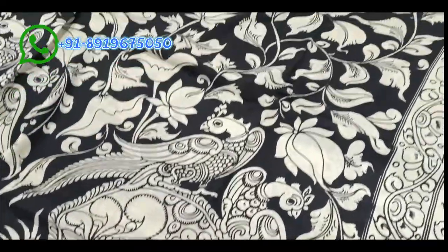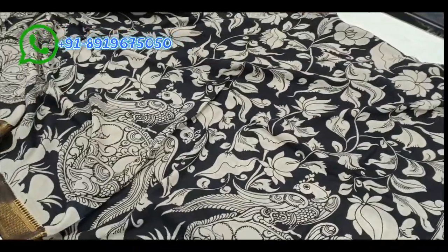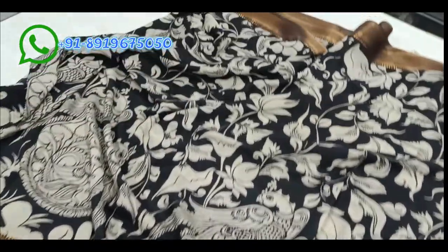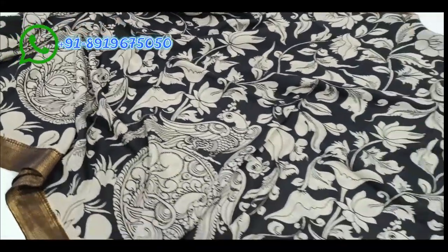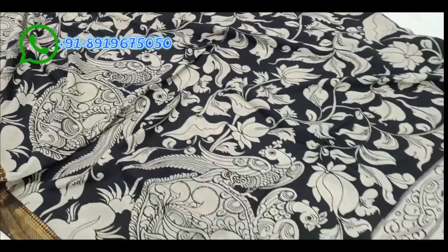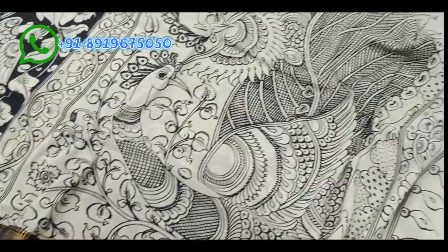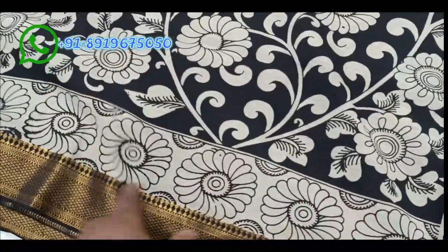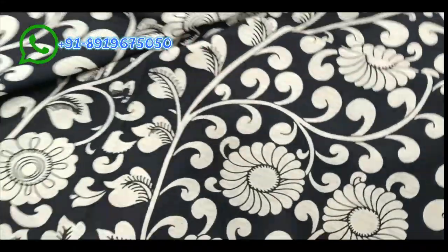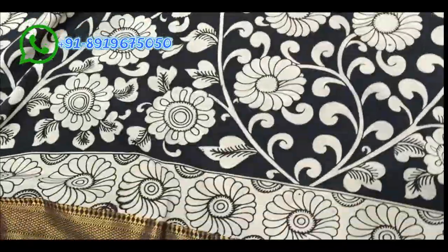The saree features parrots and creepers of flowers on a black color background, and the design runs throughout. The saree is five point five meters and one meter blouse piece, totaling six point five meters full saree including tassels. These are Bangalore Silk sarees with handloom blouse — one side border on the hands and remaining body with flower designs — a unique color combination.